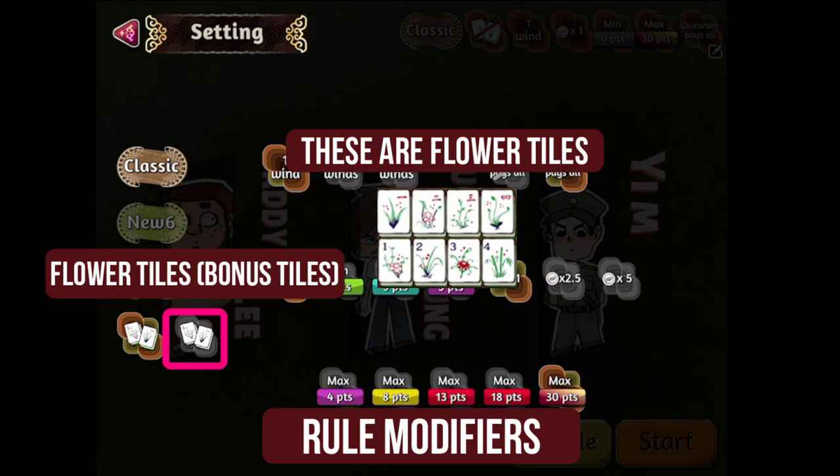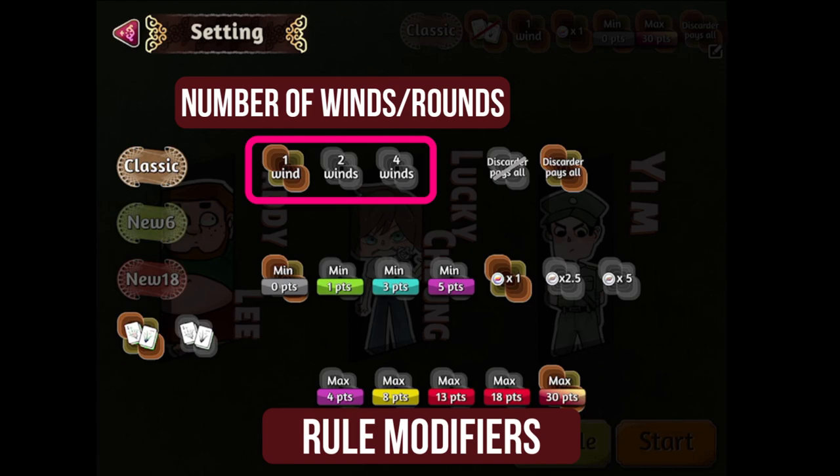The top middle row is the number of wins you want to play in one session. One win means one round or a cycle of dealers. As beginners, you'll want to keep this quite short, so set this to one win. The middle row determines the minimum points that can be scored per game.